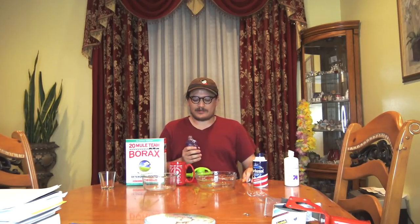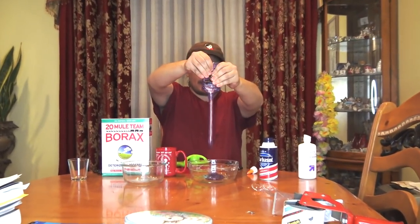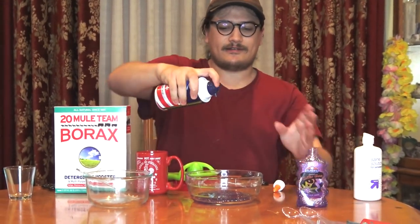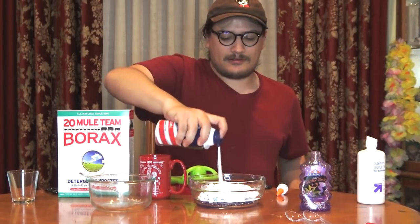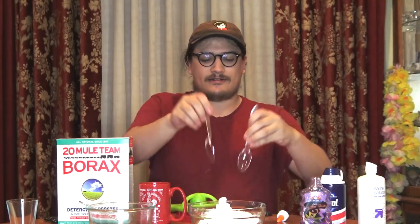I got a rainbow sparkly purple glitter glue because that's my favorite color, so just dump it into the thing like so. Next, add some shaving cream to the glue like so. And now we mix it all together like so.